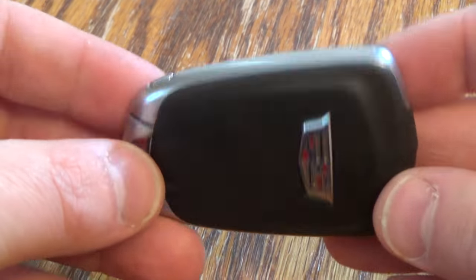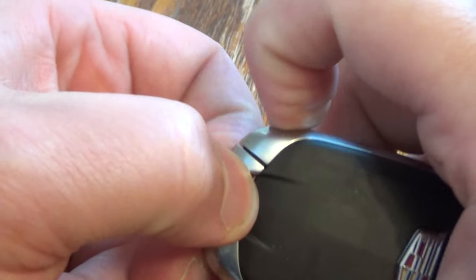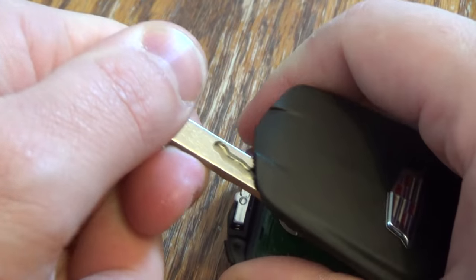The first thing you want to do is take your key fob and locate this button. Press that button and pull out on the actual key blade. Next, take the blade you just took out, insert it just a tiny bit and pop up like that.